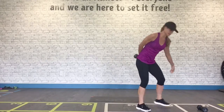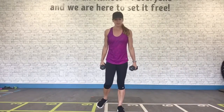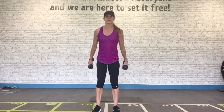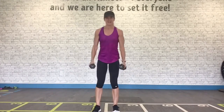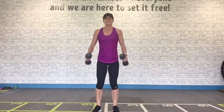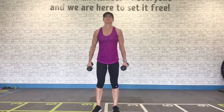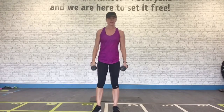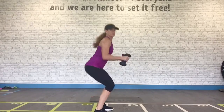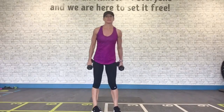Grab your second dumbbell. We've got fast squat curls — these are meant to be kind of a cardio curl. Getting the heart rate up, raising the metabolic rate. Best bang for your buck over an hour on the treadmill — do intervals. Keep pushing. Hips go back, short and fast. Don't drop your head.